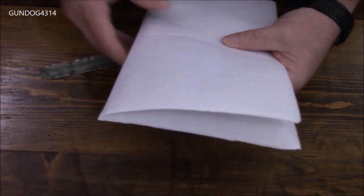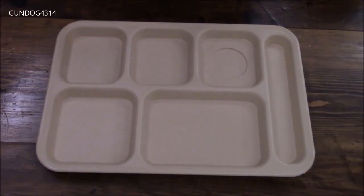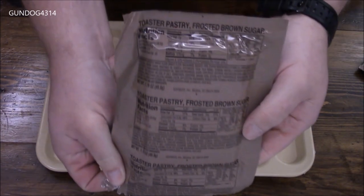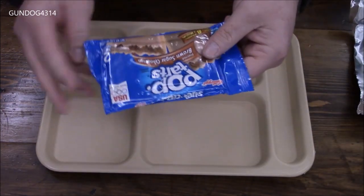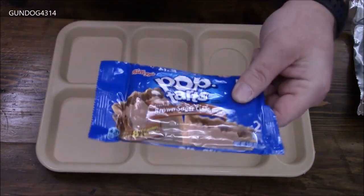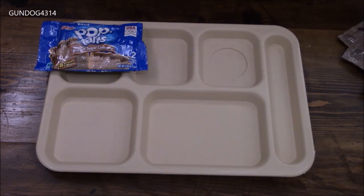Again, thank you very much, Mariana, for sending that. I did not notice a beverage in this meal. Oh, look at the toaster pastries — looks like it's just a double pack of Pop-Tarts, and that's exactly what it is. One of the crazy things — and it's just my opinion — why repackage something that's already sealed? I guess maybe freshness, quality, something to that effect.